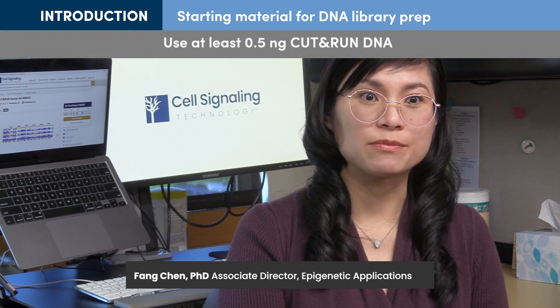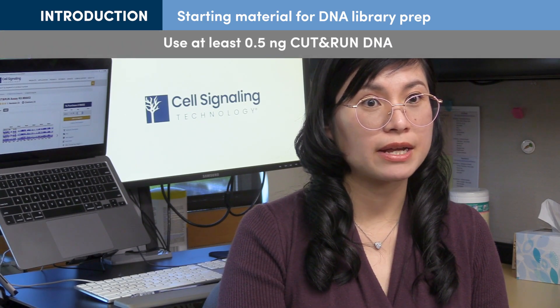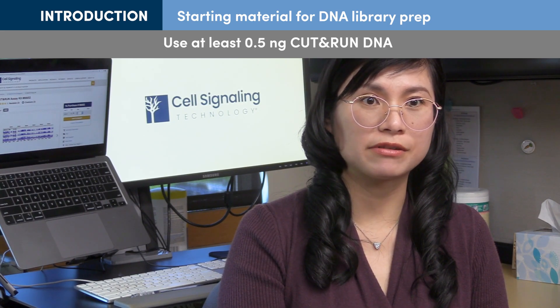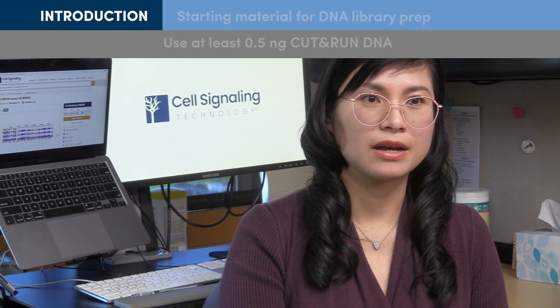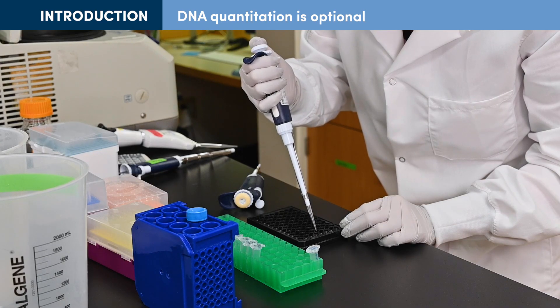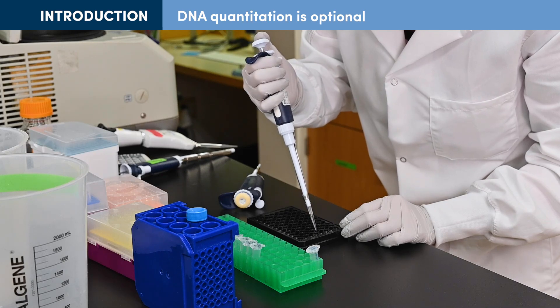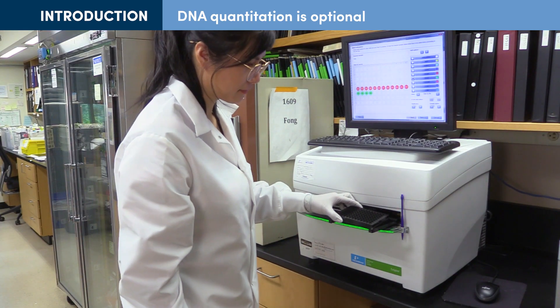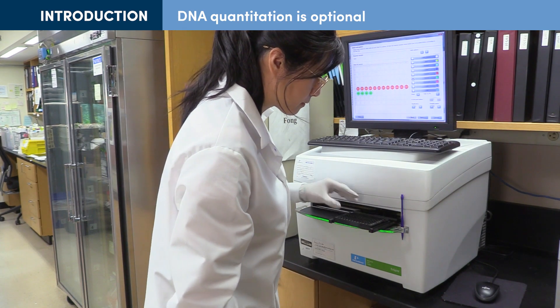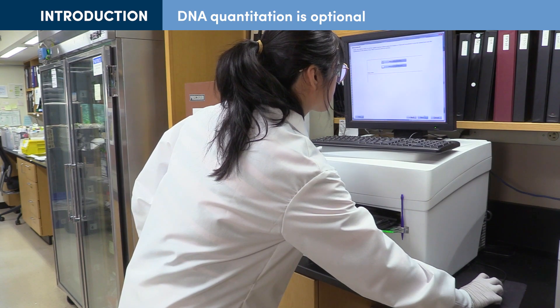When performing DNA library prep, we recommend using as much Cut and Run DNA as you can obtain, or at least 0.5 to 10 nanograms. While as little as 0.5 nanograms can be used for library prep, this may result in lower diversity of DNA libraries. Quantitation of the Cut and Run DNA prior to beginning library prep is optional, but can help to determine the optimal number of PCR cycles when amplifying your library DNA. If you choose to quantitate your Cut and Run DNA, a picogreen assay is recommended over a spectrophotometer such as a Nanodrop due to the expected low quantity.